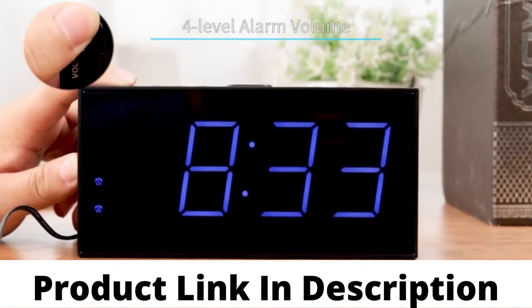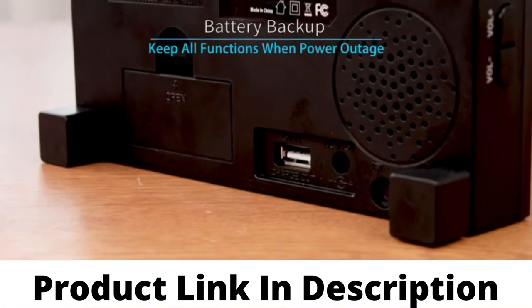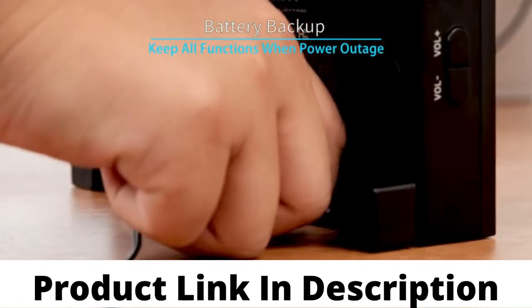If you are a heavy sleeper, don't worry — this alarm clock is loud enough to wake you up. With two 3A batteries installed, no need to worry about power outage.